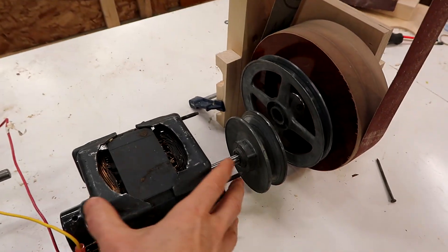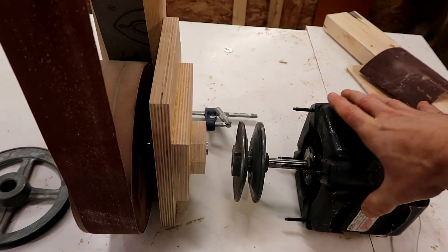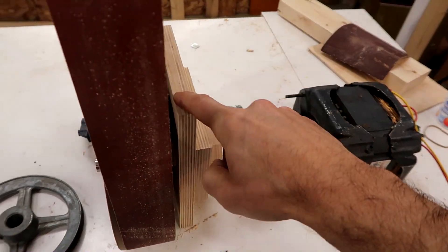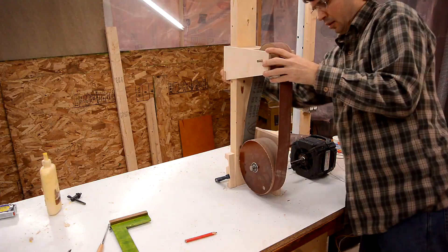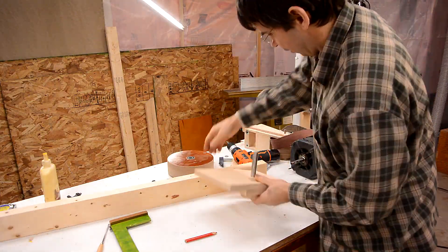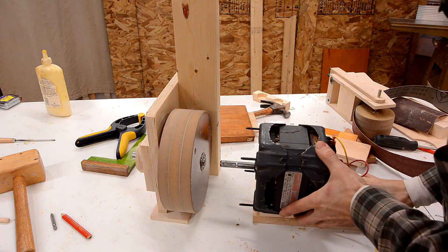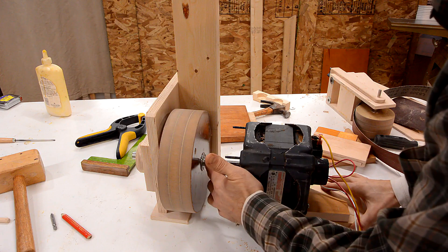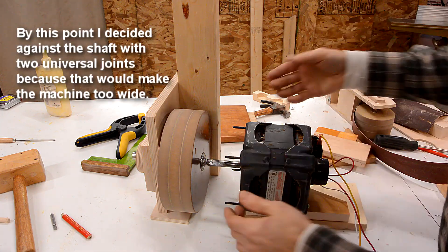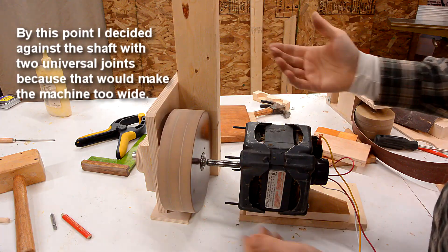So I think what I'll do is just flip this around — put the motor on this side and move the mount from this side to this side. Now I need to make some kind of a base to mount this motor so that the shafts line up, and I need to make some kind of a yoke that goes from this shaft and turns this wheel with a little bit of flexibility. It also needs to be easy to remove so I can change the sanding belt.